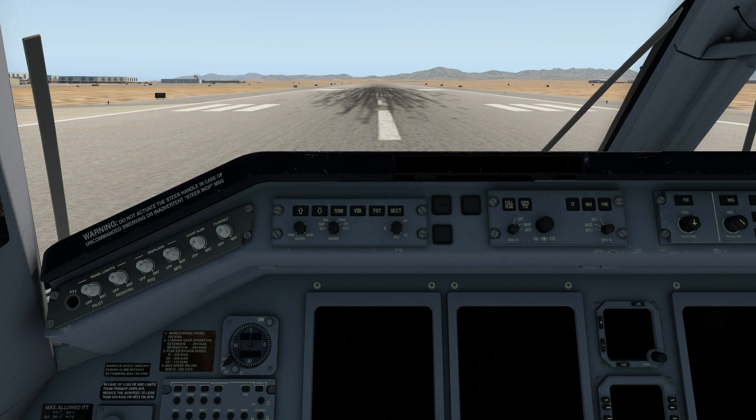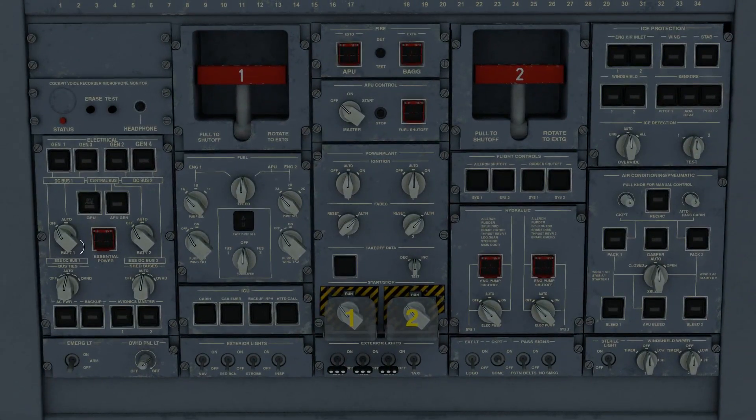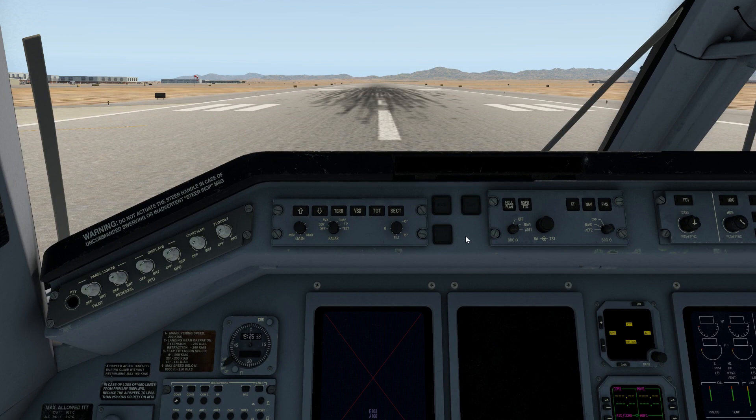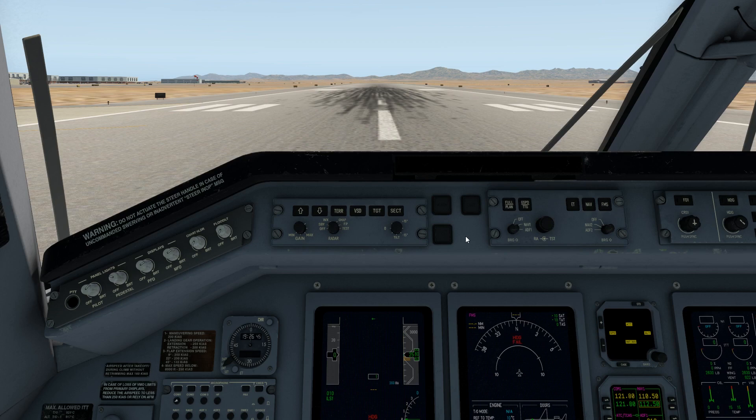I'm going to use a quick look to go to the overhead panel. I'll turn on my batteries and avionics, and I'll use another quick look to return to the forward view and silence the alarm. Clearly, quick look views make things a lot easier in the cockpit.